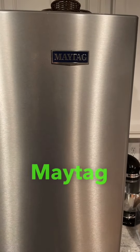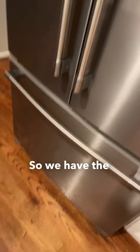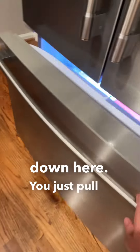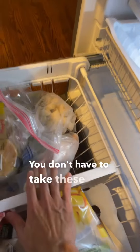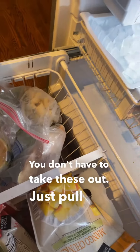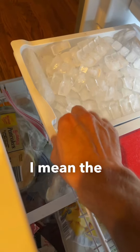This video is for fixing a Maytag refrigerator ice maker. We have the freezer drawer down here. You just pull it out — you don't have to remove the drawer, you don't have to take these out. Just pull this drawer out and then remove the ice tray.